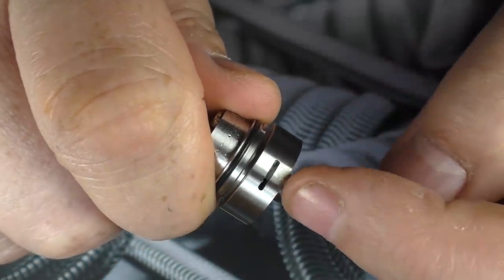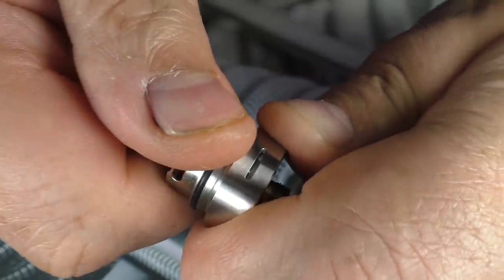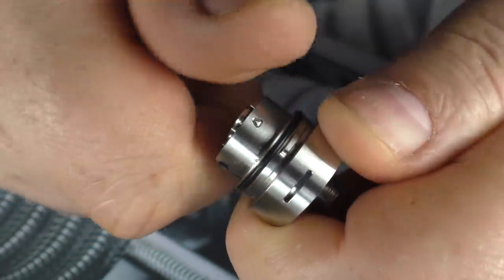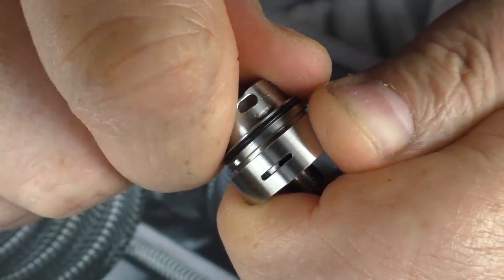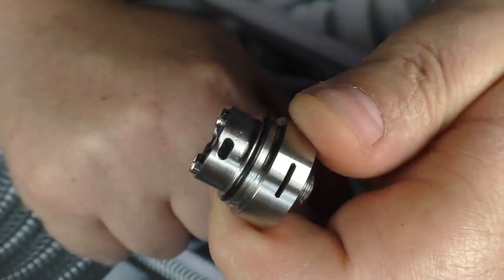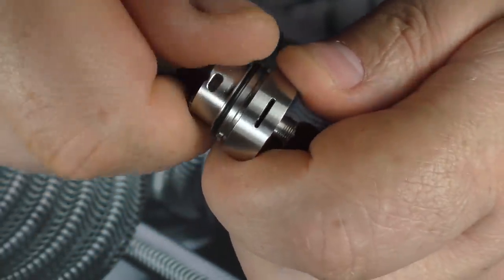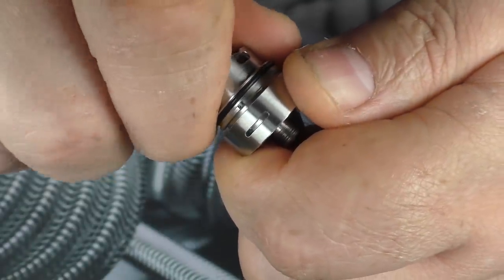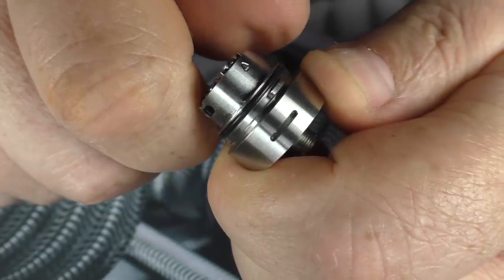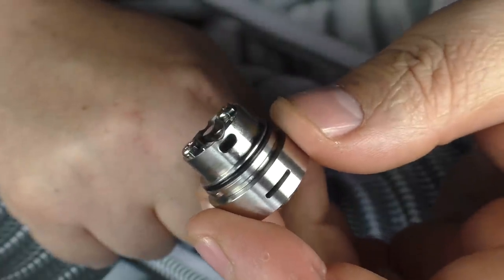The deck does have an AFC at the bottom here and I can spin this — it only goes so far. You can go all the way one way and it's closed, all the way back the other way and it's closed, or have it fully open in the middle. I wish it was a case of fully open one way and fully closed the other, rather than going all the way back to fully closed again — but that's just me, I'm probably just bumping my gums.